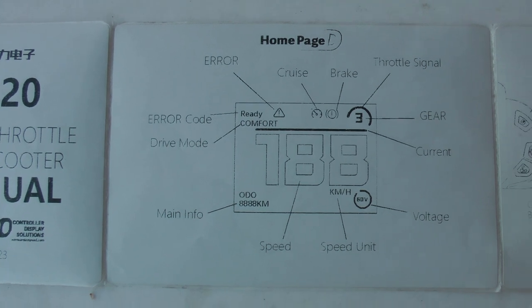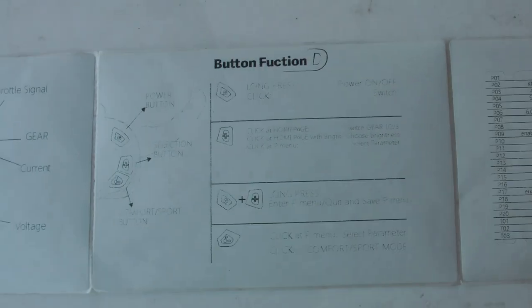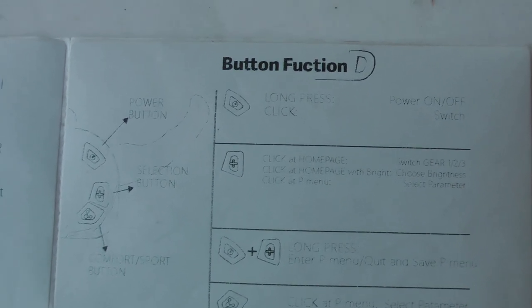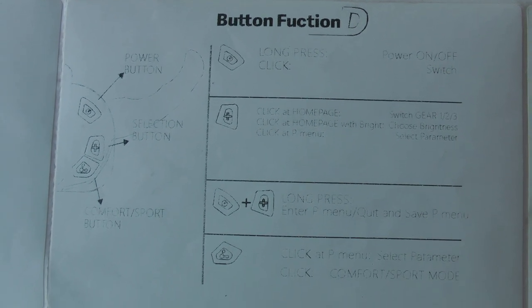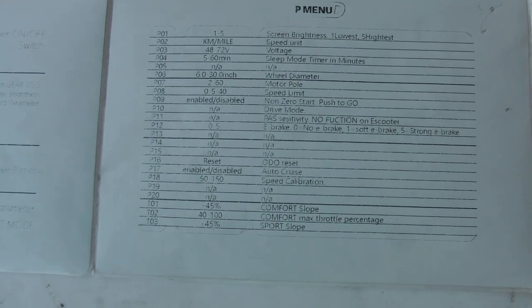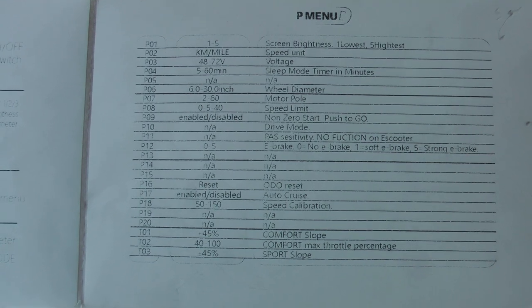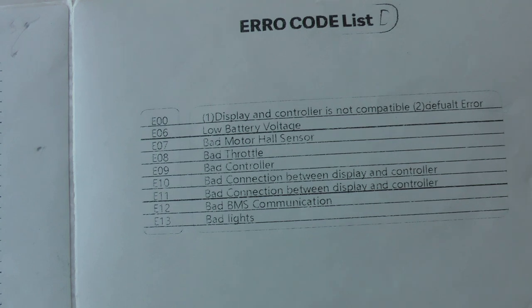The next page is the home page showing the display. The third page covers button function. The next page is the P menu settings, which is really kind of irrelevant because once you go into the P settings on the display, it shows you all this information right on the display, so you don't have to reference the manual. And then lastly, there's an error code list.